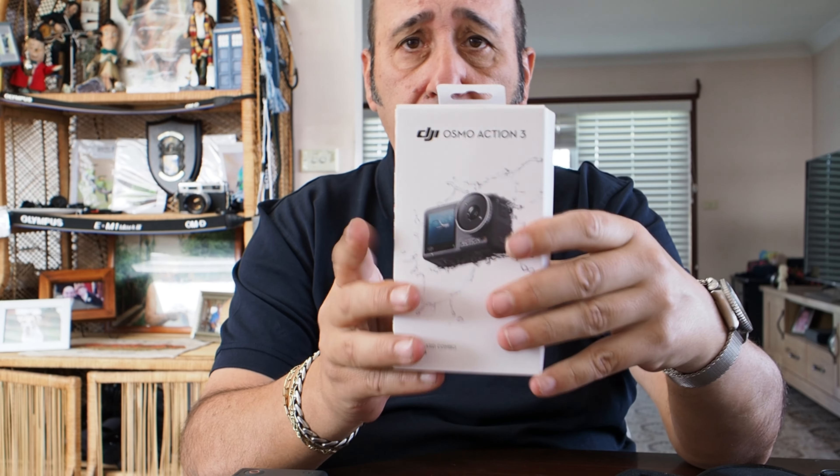G'day, how you going? So I went and bought the Osmo Action 3 — this is it, it's a beauty too. Really, really nice camera. It's an upgrade from my DJI Action 1. The only reason I bought it is I want the horizon leveling. I'm testing it straight away after I bought it yesterday.